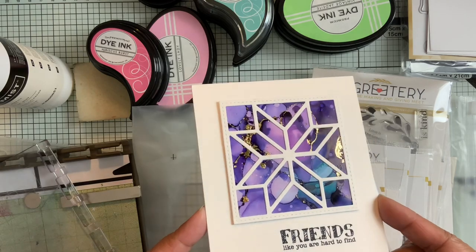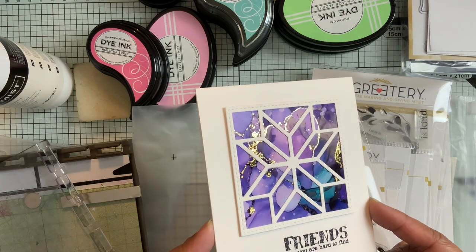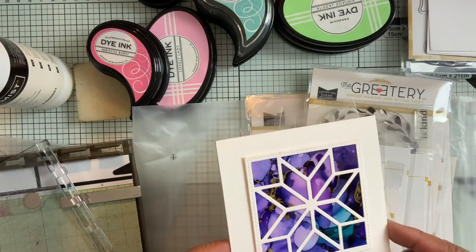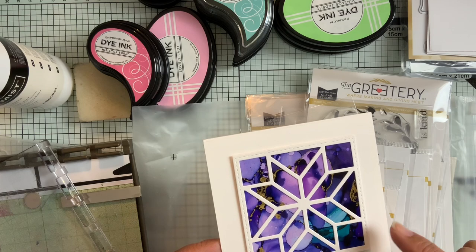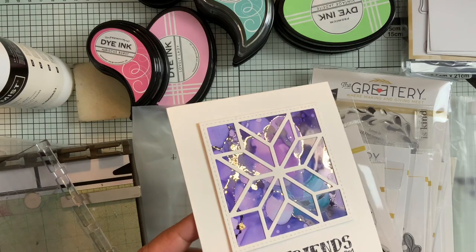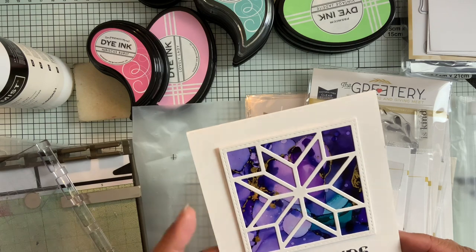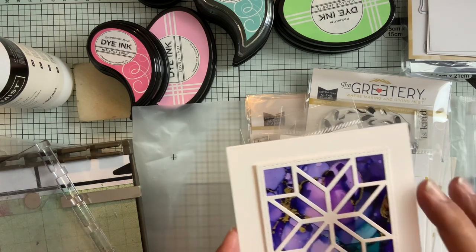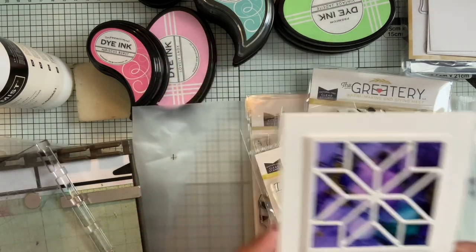She did some alcohol inking — that's how you get this kind of background that she did. She used a dye on it after that, so the background is alcohol inks, and one of them is a metallic gold ink. But look how pretty this is. And then she used a paper tray ink die — it's one of the quilted dies to cut the white snowflake. So thank you, Anna, for the card. It's really pretty.